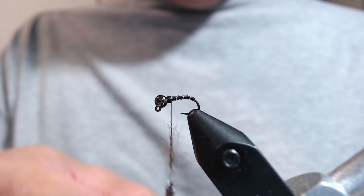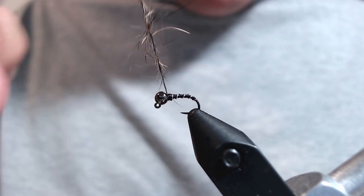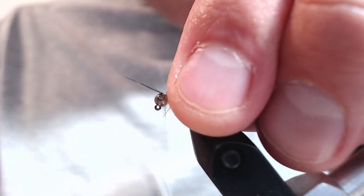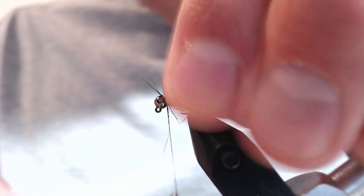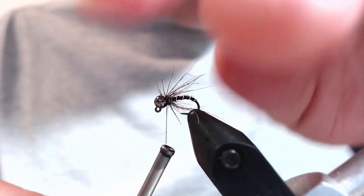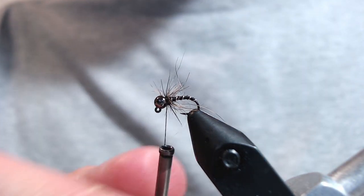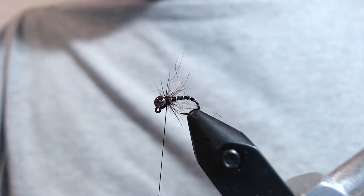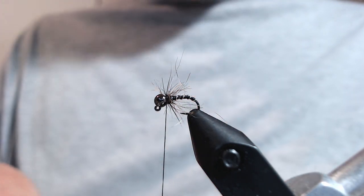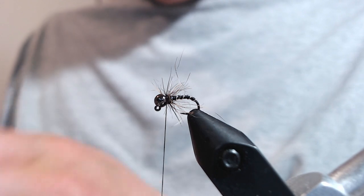So once the hairs are secure, I'm going to start wrapping my little hare's mask soft hackle. And as you make your wraps, just kind of preen it back — it'll get it to move towards the back of the fly. It's okay if this gets pretty buggy; we want it to be buggy. It'll kind of just be a mess, but we'll be able to clean it up later.